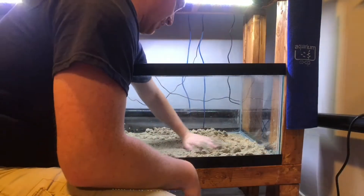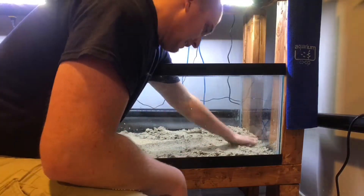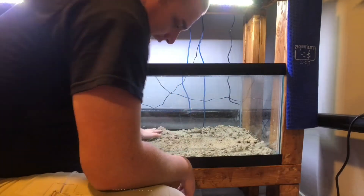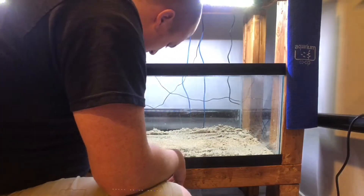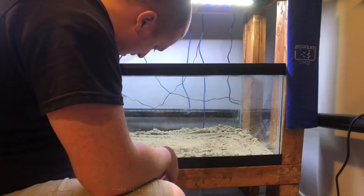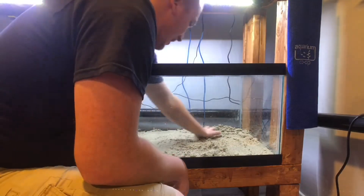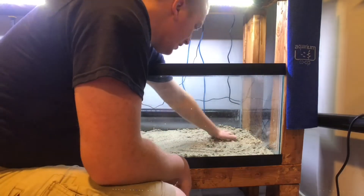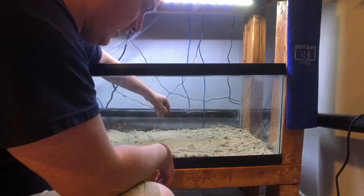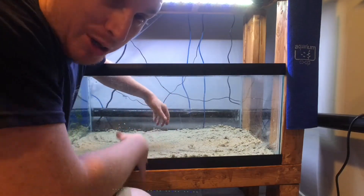I'm not going for anything fancy — this is really just more of an aesthetic in this tank. I really like pool filtration sand. Really easy to work with, rinses easy, stays in the tank well, doesn't get blown around, fish like it. It's good stuff. Now let's move on to the hardscape and the plants I'm putting into this tank.